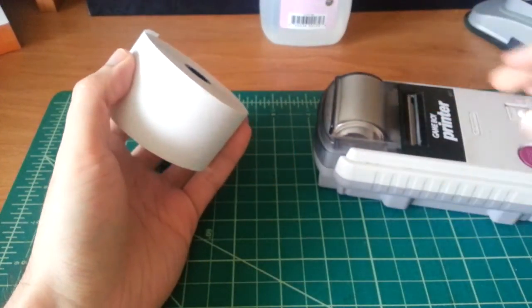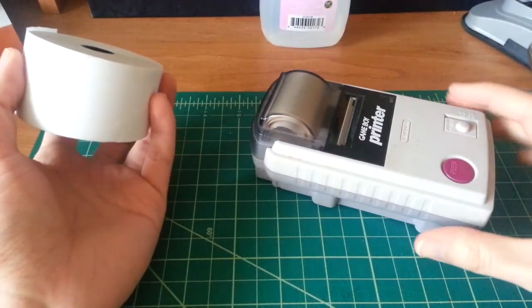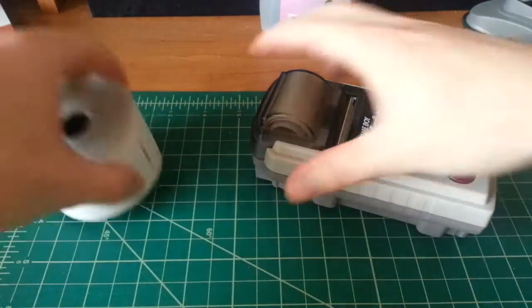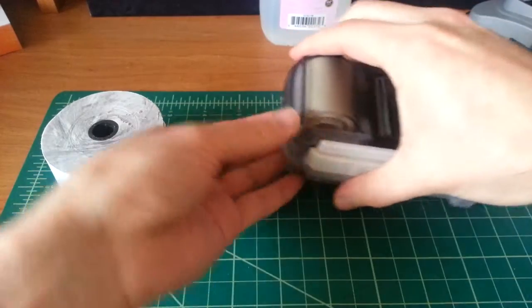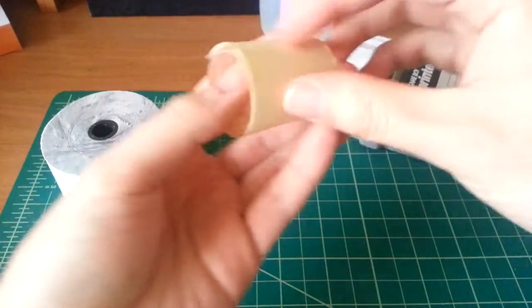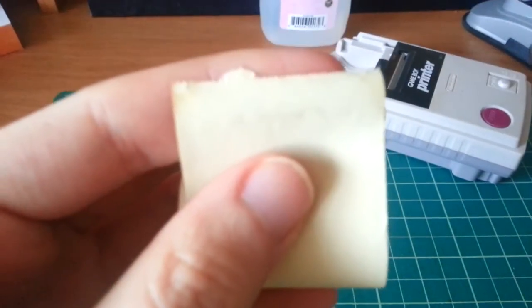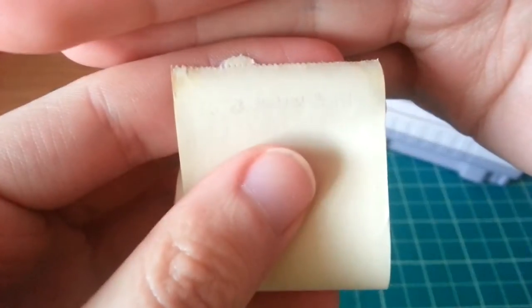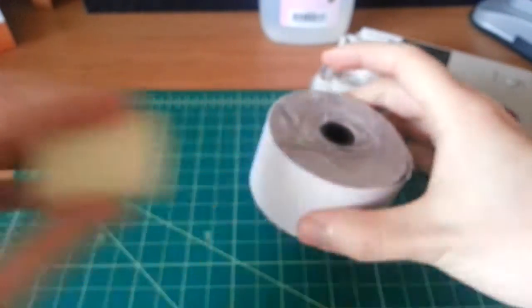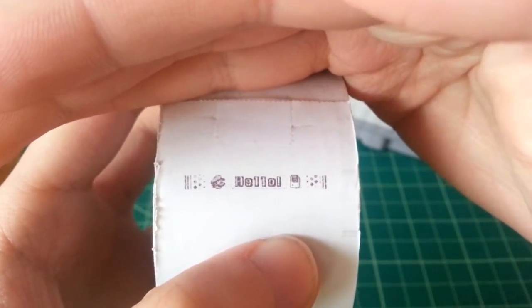Receipt paper is much wider, much too wide to fit in this. The paper that came with this unit and even the ones you can buy off eBay are starting to age — they're aged to the point where you can barely see the print. I printed out just the test image and you can barely see it, and the sticky backing is entirely gone. But on this new thermal paper, it works perfectly.